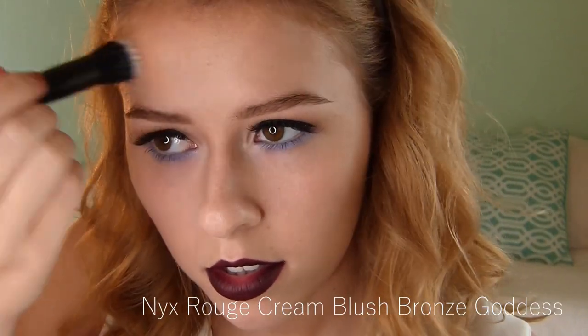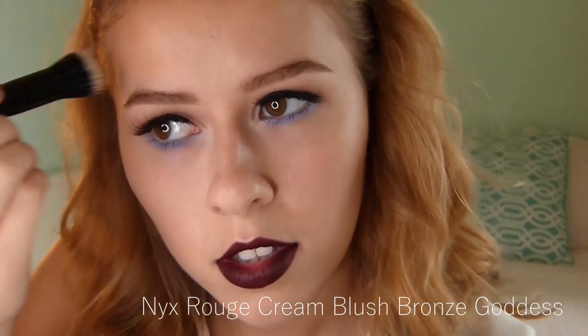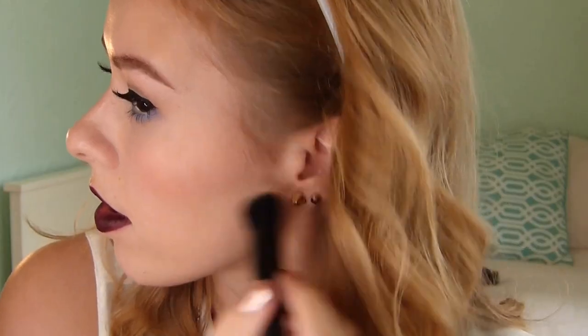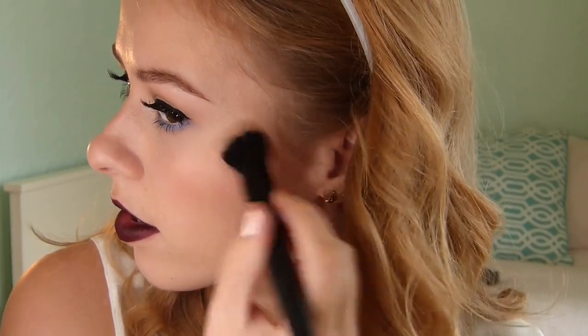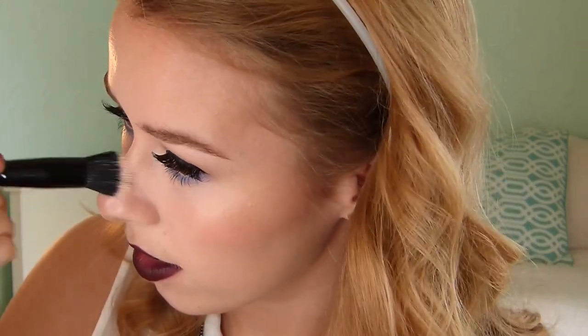Now I'm going in with a cream blush from NYX. I think I got this in an Ipsy bag — I really hated it at first, but it's actually really pretty as an all-over dewy bronze look. I wanted to add it because the look was really cool-toned and I wanted to add a little bit of warmth. I applied that with a small stipple brush from e.l.f. And that's it — I hope you guys enjoyed the video. Please let me know what you thought and I'll see you soon.